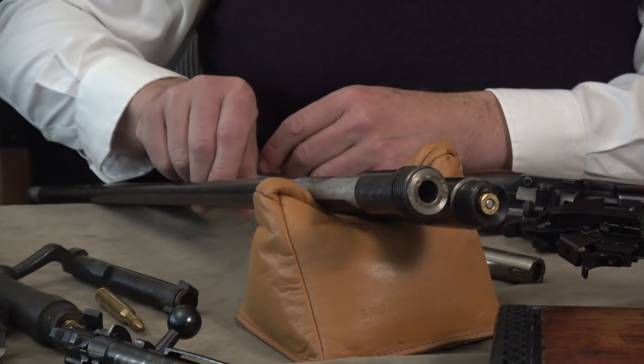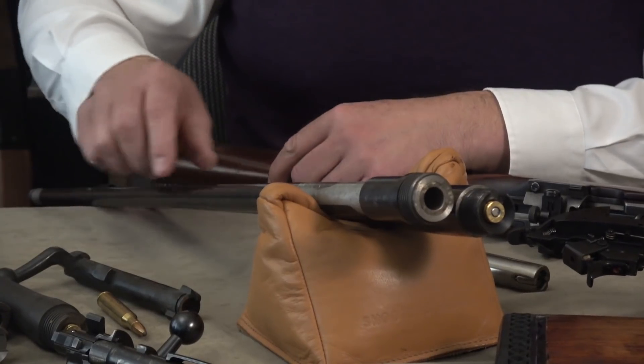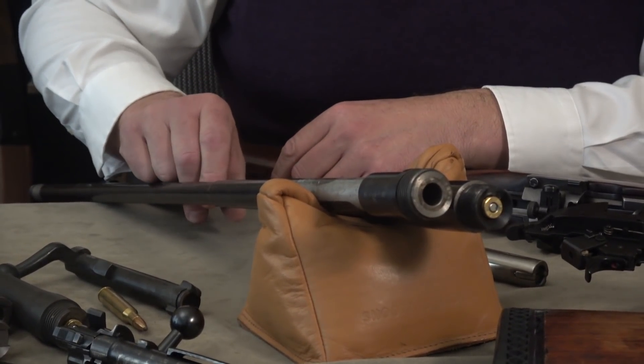One of the ideas I was told is that feeding is much better with a cone breech because the bullet can skip off the cone and find its way into the chamber. Of course, that means since you're going deeper into the shank of the barrel, you have to make the extractor cut.